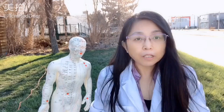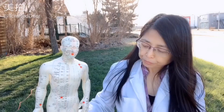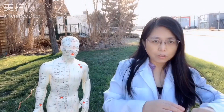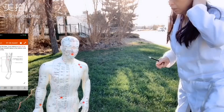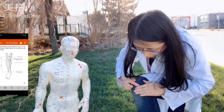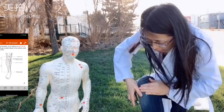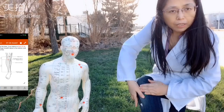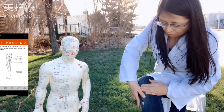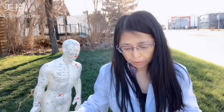The fifth one is Stomach 36. It helps you stop the stomach pain. It's on the lower leg.